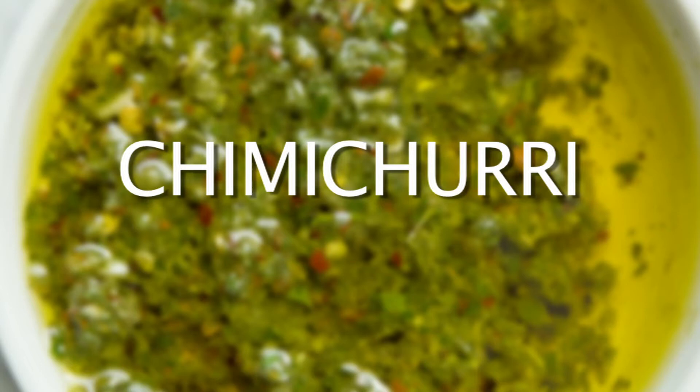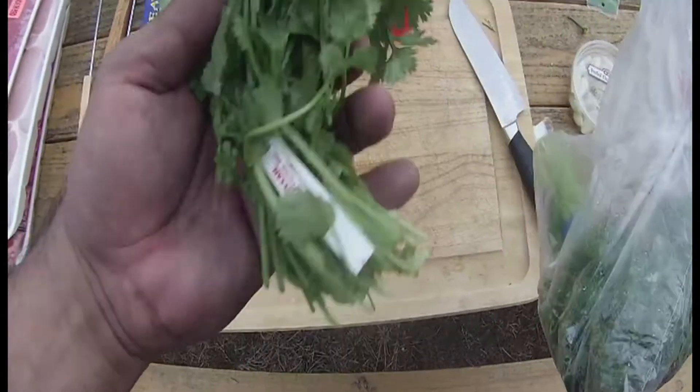What's up y'all, back again with another quick one to show you guys how to make chimichurri. What is chimichurri? Well, if you've been to a Brazilian steakhouse before you probably know or have tasted chimichurri. It's basically a condiment — you can put it on anything, but what it's really very good on is grilled meats, and that's what we're going to do today in this video.